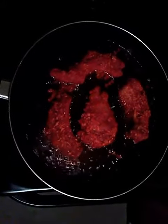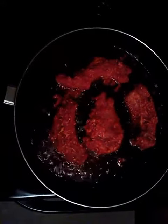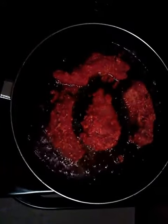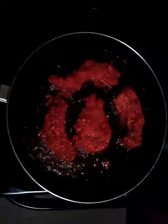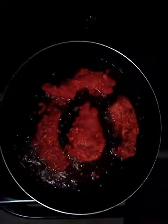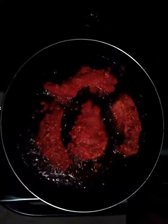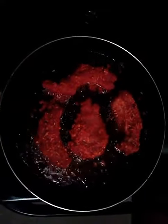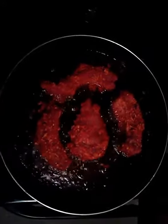I'll show you guys the mukbang of me eating these baby back fried flaming hot ribs. This is the flaming hot fried baby back rib, you guys. I'll do a mukbang on it, and I got something special in the mukbang this time too — I've been wanting to try it out.